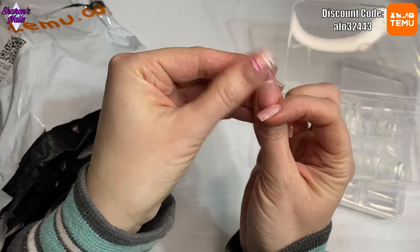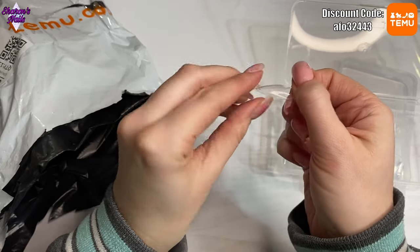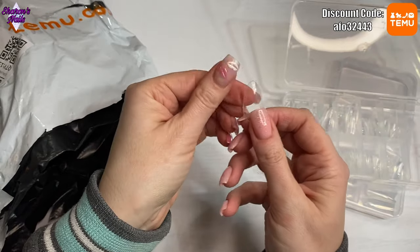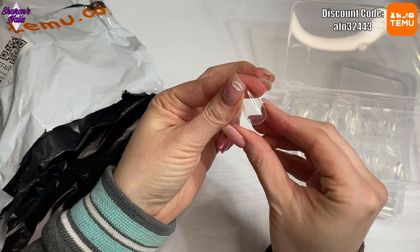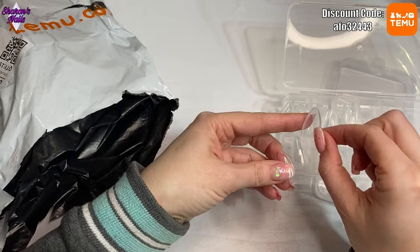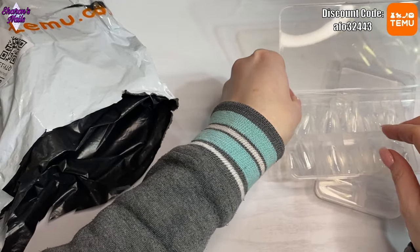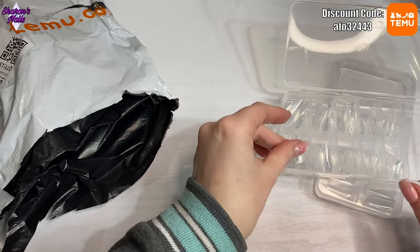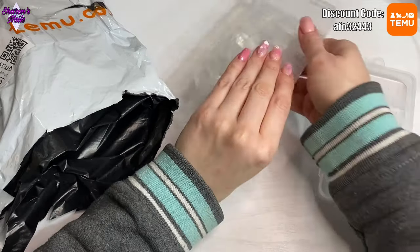I do like the shape though, and they don't have a really big apex but there's enough there. If you wanted to use them as gel-X type tips you could, because they're very very flexible. The zero is actually the biggest size — there's a one but that's the largest too — so if you've got bigger fingers they're not going to fit.